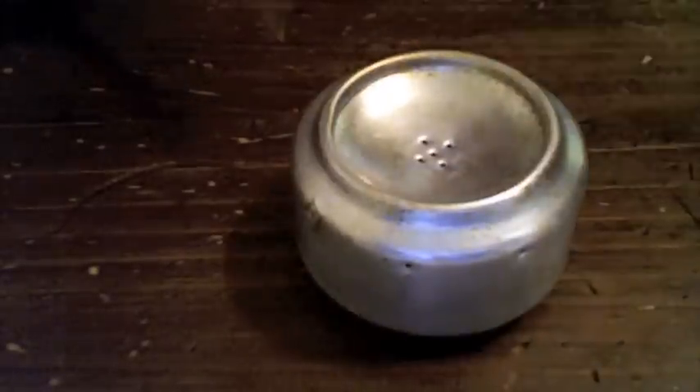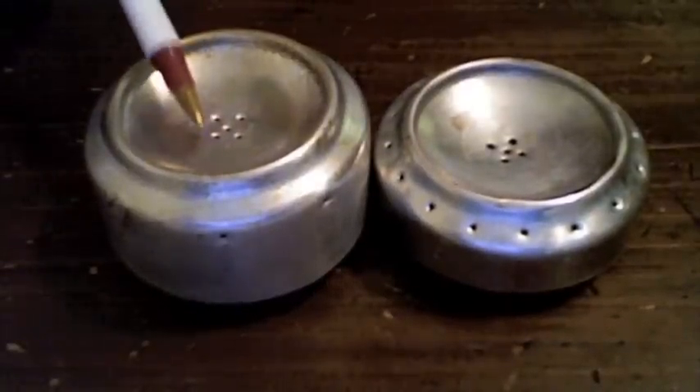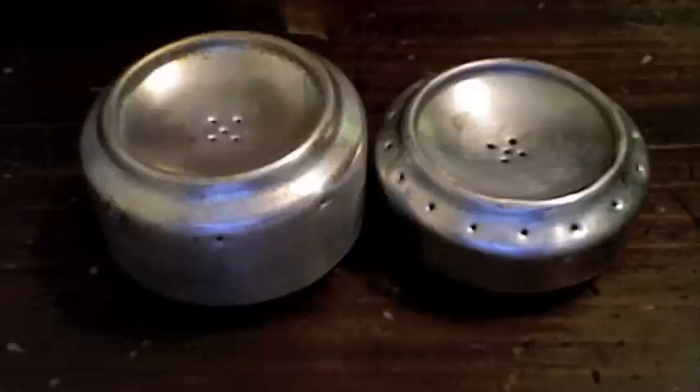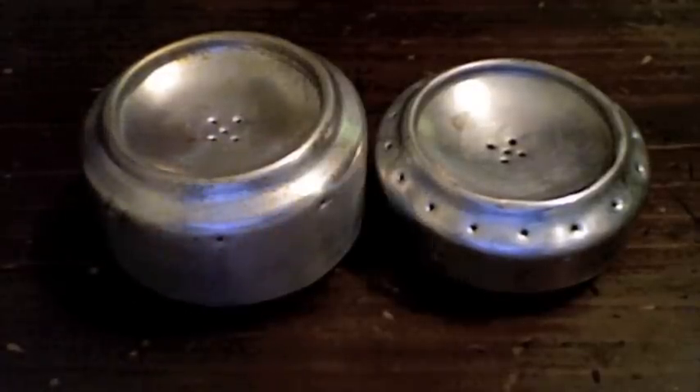I also made a different model. This one, as you can see by comparison, is taller — I went an inch and a half instead of an inch. I did the side burner method where I put holes around just under the lip, and I only made eight holes, so half the number of holes.